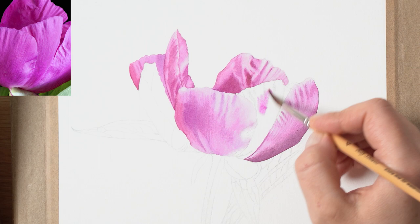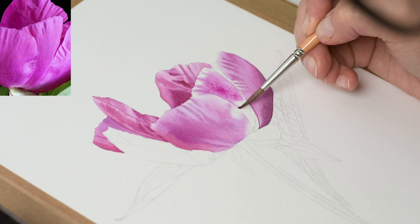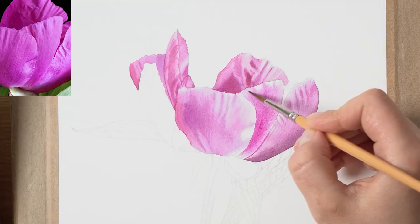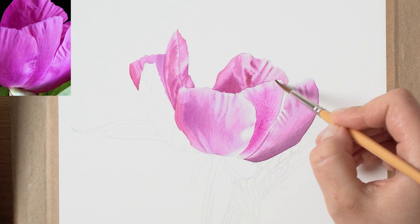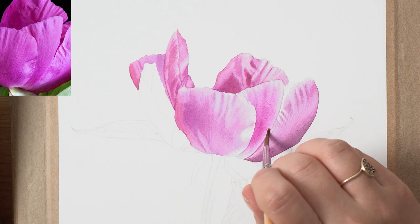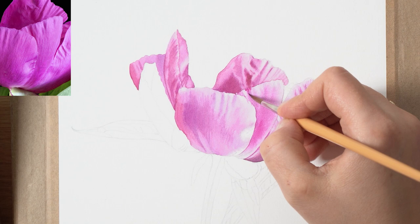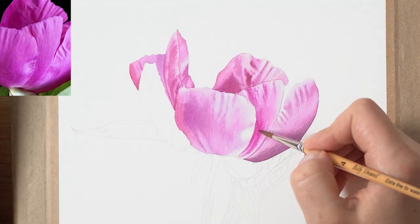You can adjust your colors by lifting color with a clean damp brush in order to create highlights. If you lift your colors with a clean damp brush at the beginning you'll get bigger, softer highlights, and if you do that before the glaze dries you can create very thin, vein-like marks.